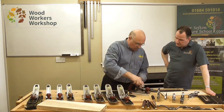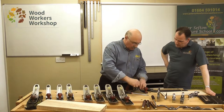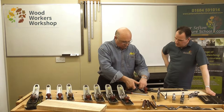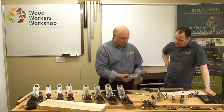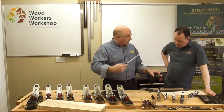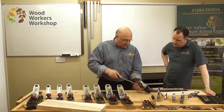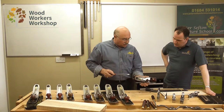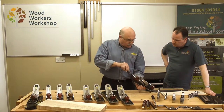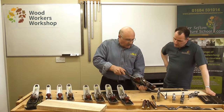Because the frog is in the channel, it makes the mouth aperture so easy to adjust. For instance, if we want to open that mouth to take a heavier shave, quickly just release the two clamping screws on either side — that releases the blade and the frog — and then the centre screw, which is fastened to the frog, we move that either in or out.